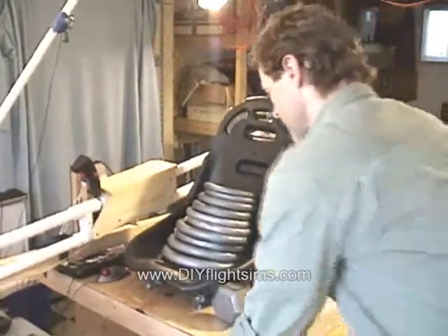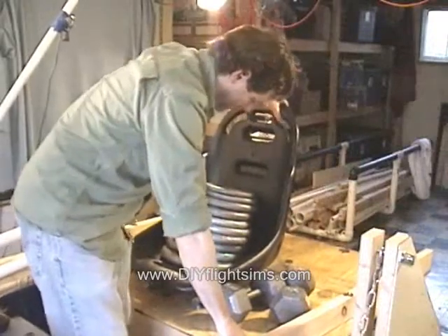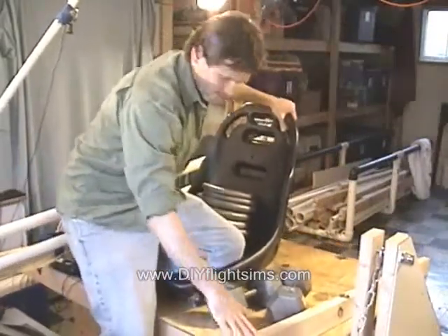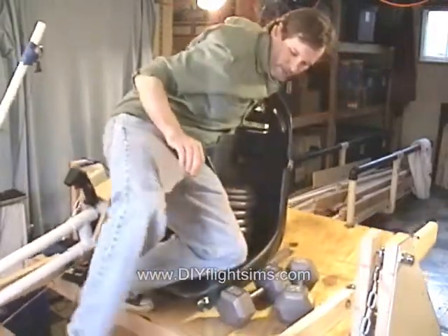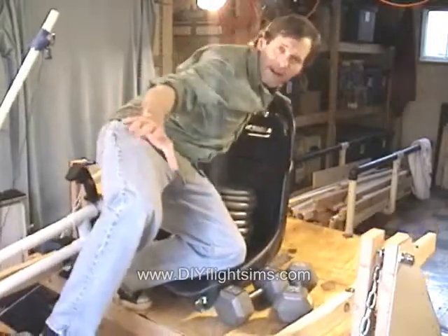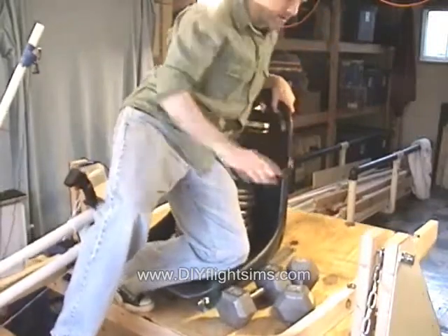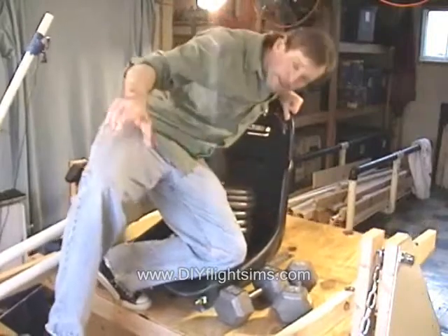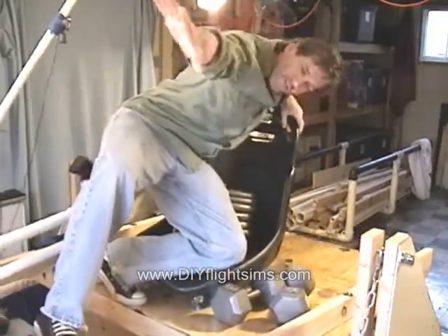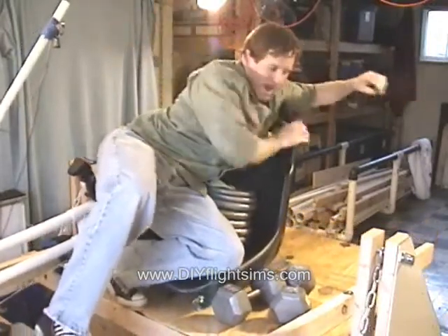Here we go — 400 pounds! Here it is. 400 pounds! Max is supporting 400 pounds of passenger weight, with the help of a little bit of ballast. 400 pounds!